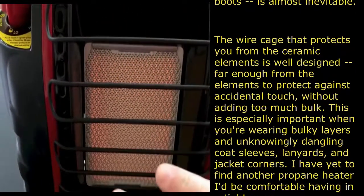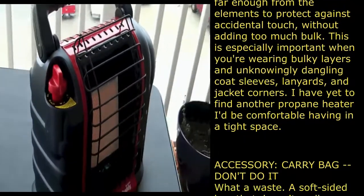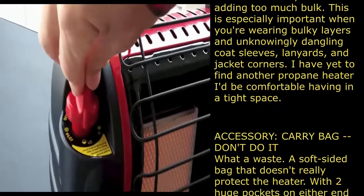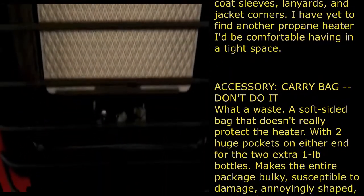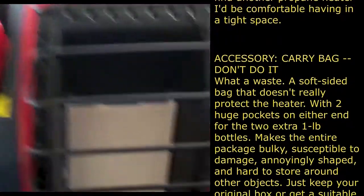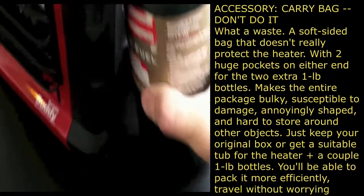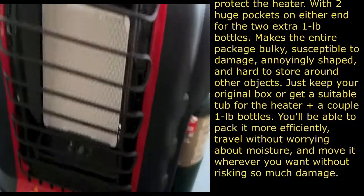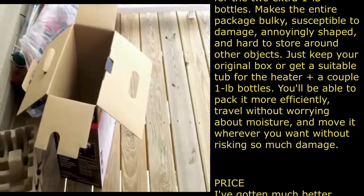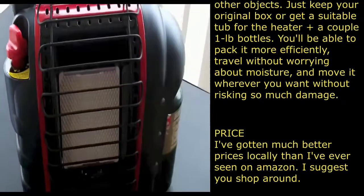On the low setting you'll see the screen dims a bit but the pilot stays lit. To shut it off, slightly depress the knob and turn to the off position — the pilot goes out. Let it cool down, then lift this out, unscrew the cylinder, remove it, cap it off for safe storage. Obviously wait until it's cool to the touch before putting it away.